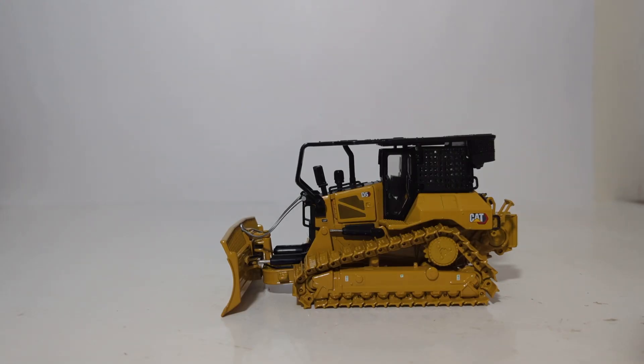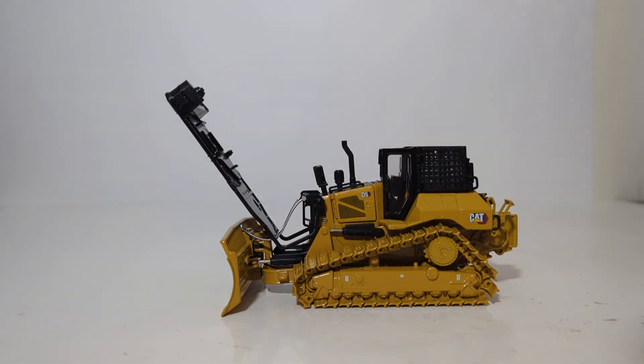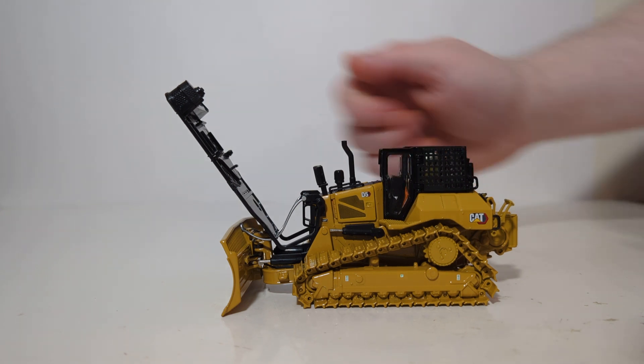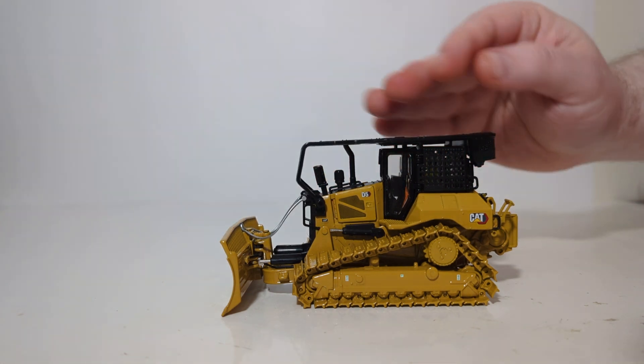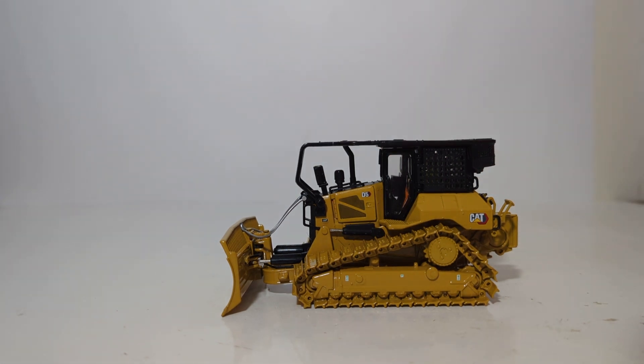The only bit of assembly required — and it's totally optional — is if you want to put the operator figure inside the cab. You tilt forward the sweeps setup, grab your operator by its head, stick him in the seat, pull the sweeps and ROPS setup back, and lock him into position. Once you're done with that, you're ready to put your dozer to work.